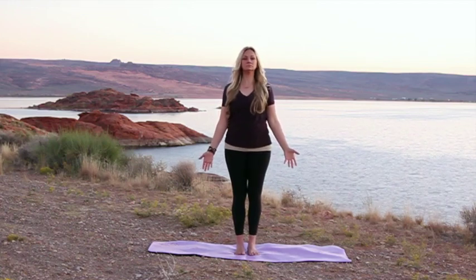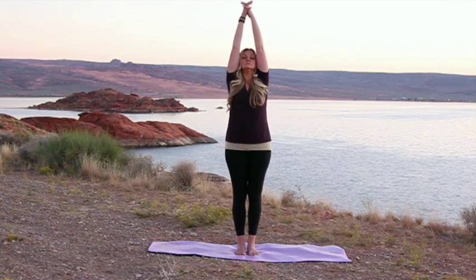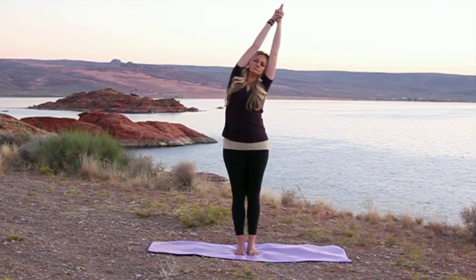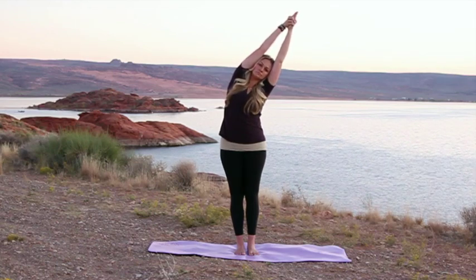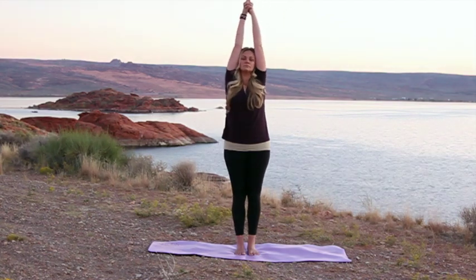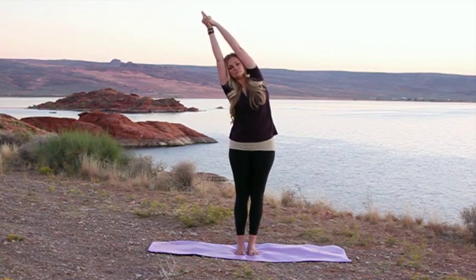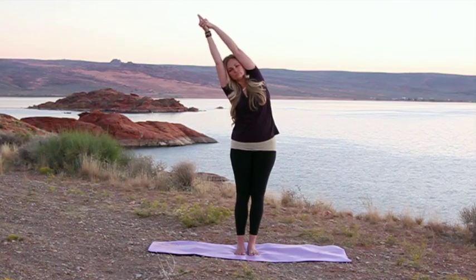Back down to Tadasana, mountain posture. Realign your body and get everything ready for our next asana, which is going to be half moon posture — Ardha Chandrasana. Raise your hands up over your head, interlace your fingers, and point your index finger up into the air. Breathe in, decompress the spine, and reach over to the side. The opposite hip will push out slightly, but keep your shoulders on the same plane. Palms are tightly together with arms firmly against your head. Inhale to lengthen, exhale to deepen the stretch. Come back up, then lean over to the other side.